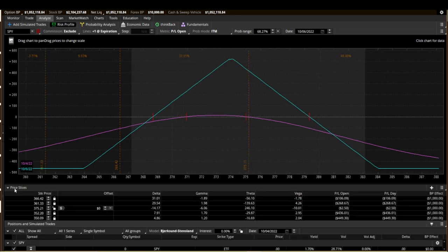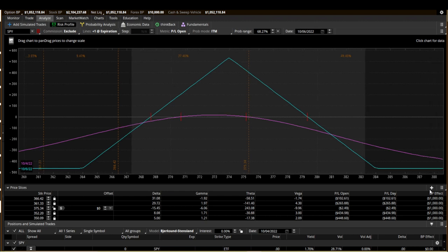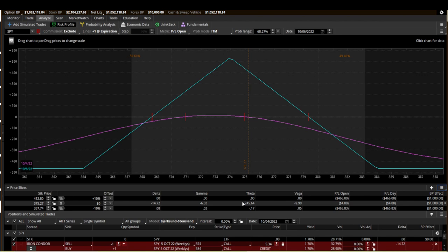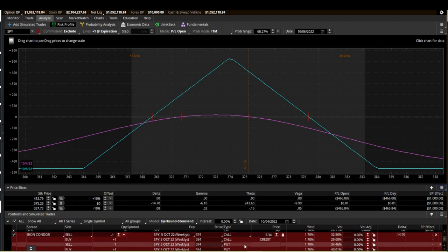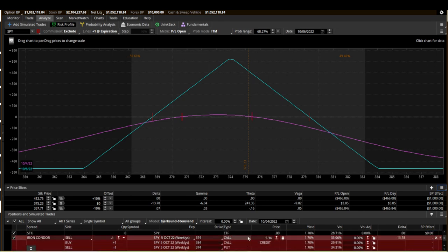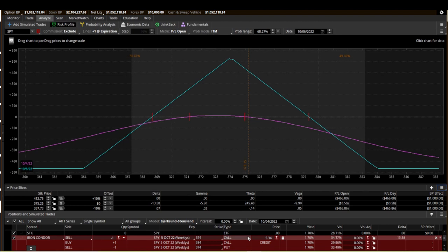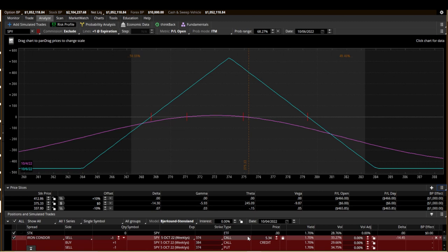The reason I like these Iron Flies is because your theta decay is so high. Even with two days left, there's $243 of theta decay per day right now. Tomorrow this same spread will probably sell for around $250 to $300 — meaning you have $250 to $300 of theta decay in one day. If you can get a $300 credit and there are 300 minutes left at 11 o'clock, that means your theta decay is roughly $1 a minute.